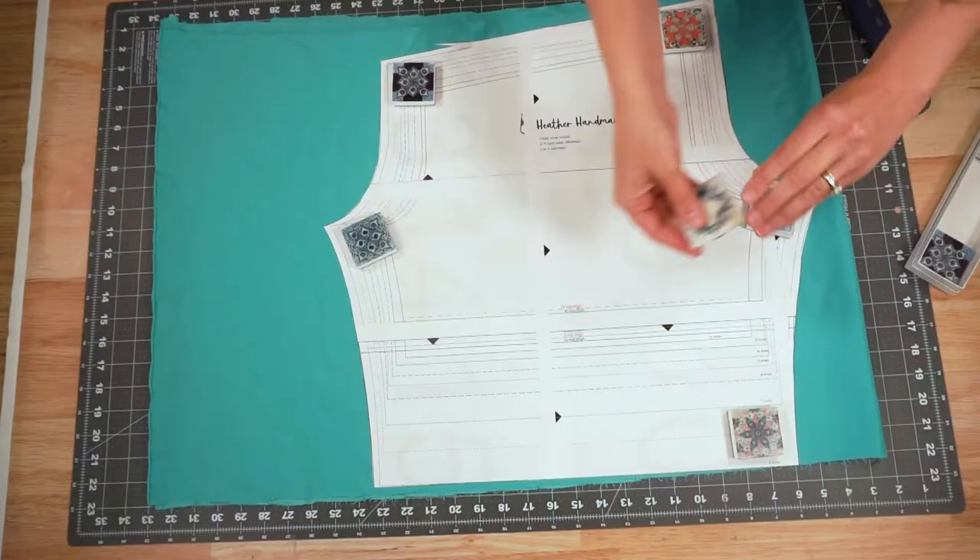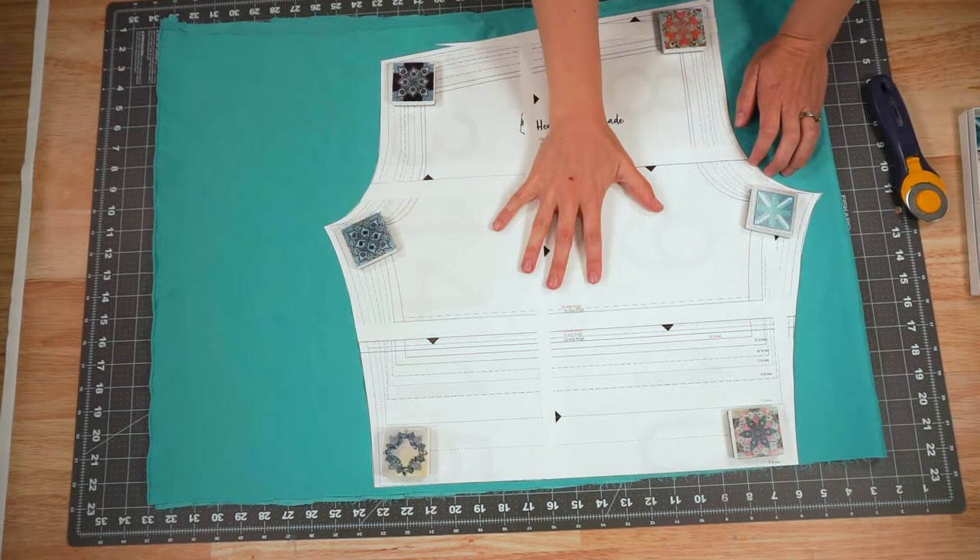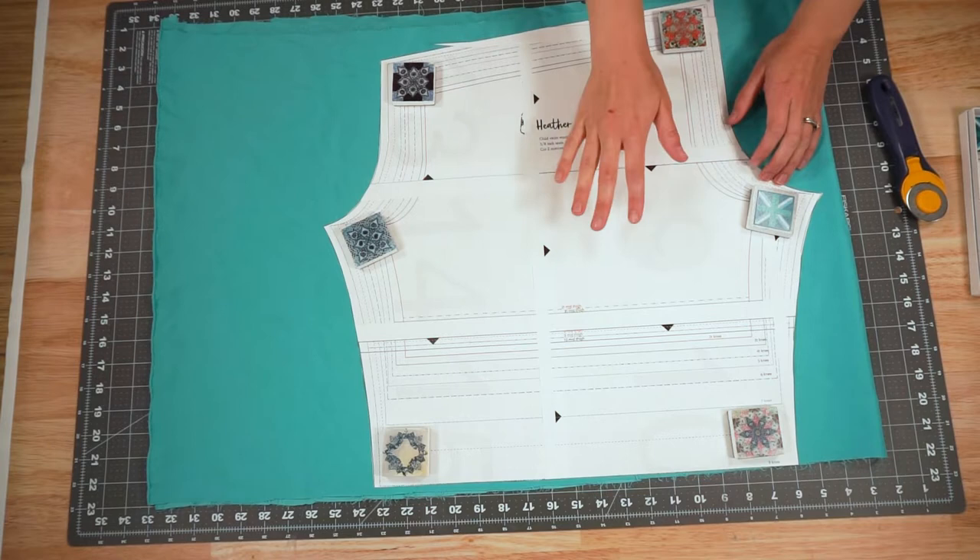The first thing you are going to do is lay out your fabric on the fold so that the wrong sides are together. Then place the shorts piece on top. This way we get two mirrored shorts pieces, and we are going to cut them out.